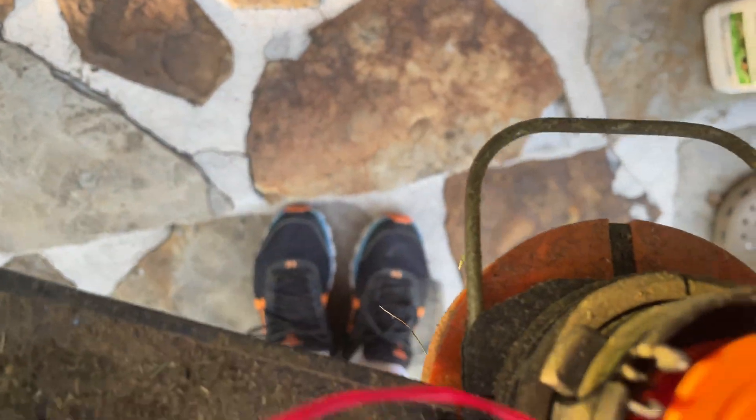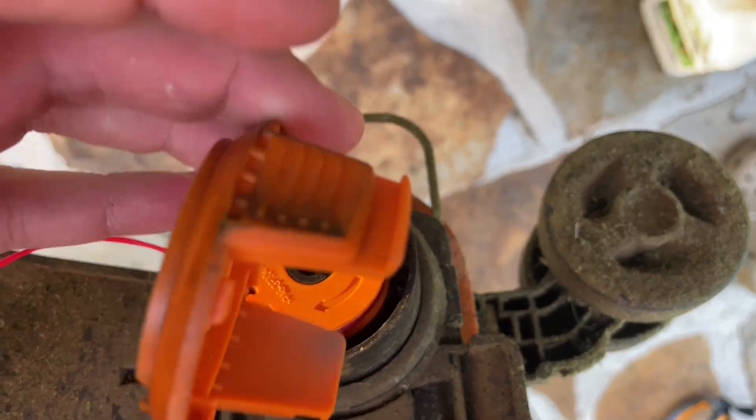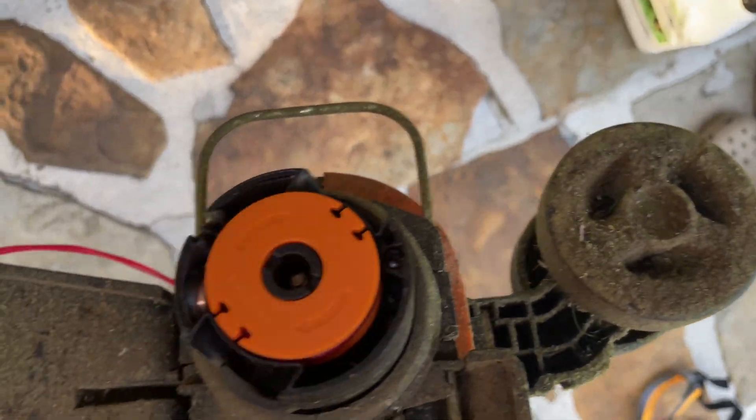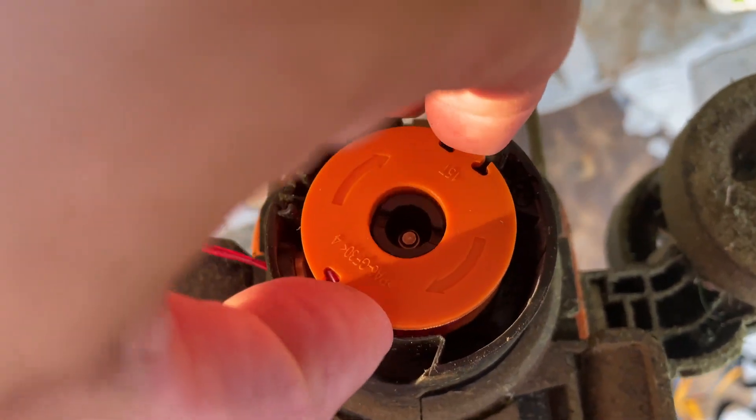Hey y'all, Rick Scott here. This is how to replace the string on a Worx weed eater. You push these two sides to pop the cap off, and then you can see this piece right here lifts out. I just put a new one in — it lifts out, but there's a hole there.